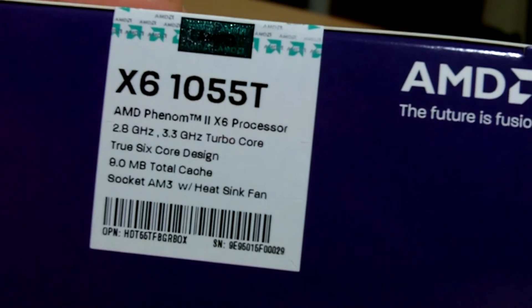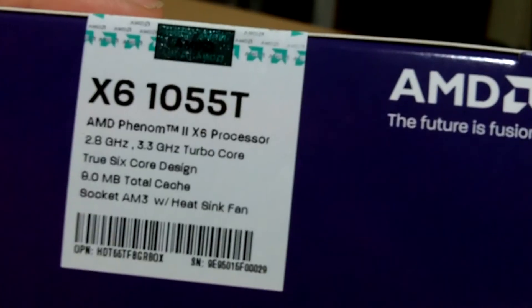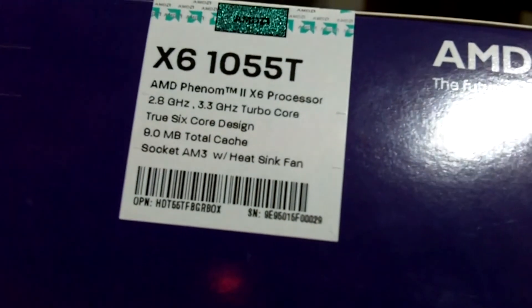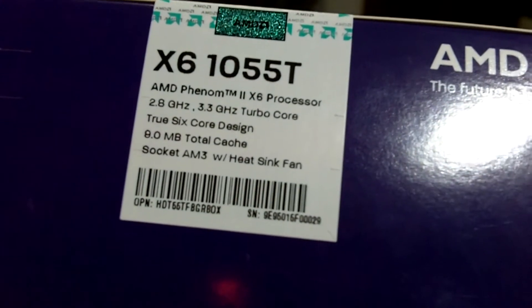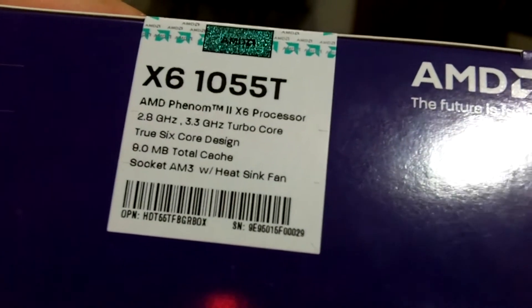It is an X6 processor, which means it is a hexa-core and has 6 cores in it. Its frequency is at 2.8GHz and there is a 3.3GHz Turbo Core. It is a true 6-core design with a total of 9MB of total cache. It is a socket AM3 with a heatsink fan.